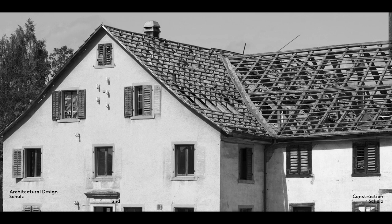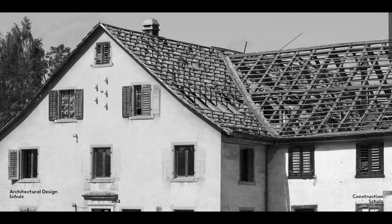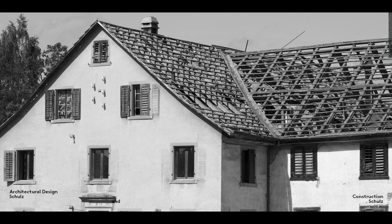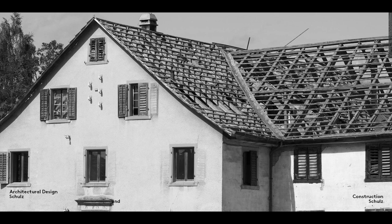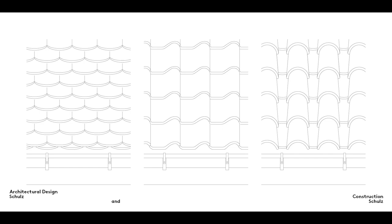One significant difference between different types of roof coverings, in addition to the material of which they're made, is the manner in which they are fixed to the roof structure. A roof covering must be protected against wind uplift. This can be done by the weight of the covering itself, as in the case of roofing tiles, or by some means of mechanical fixing, as in the case of metal roofing sheets. Despite these measures, roofs can be ripped off by violent storms, as you can see in the photograph here.